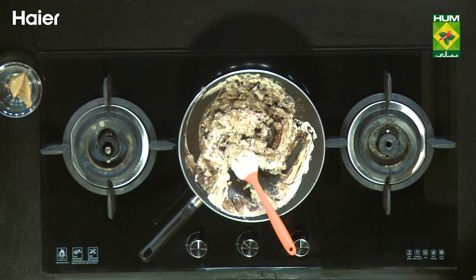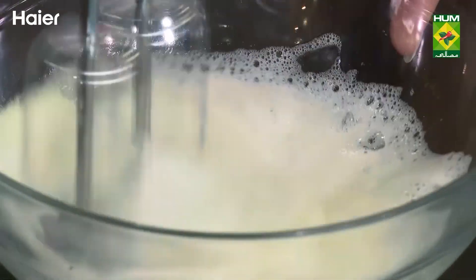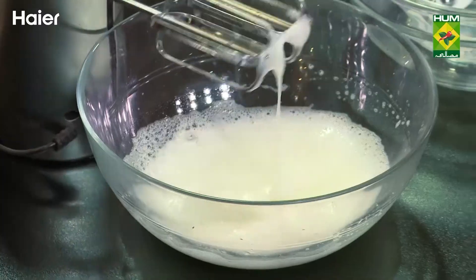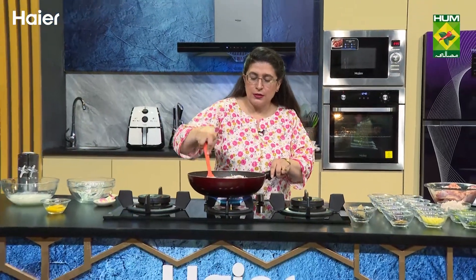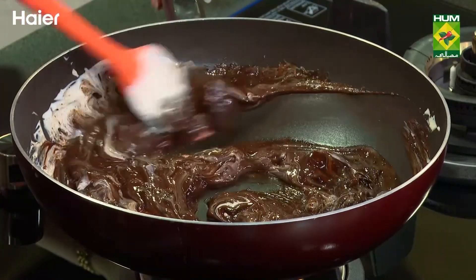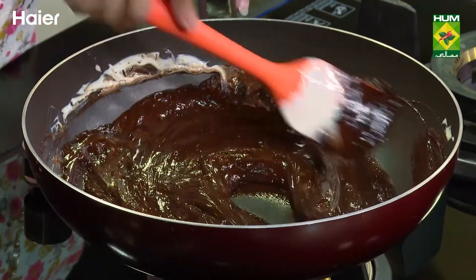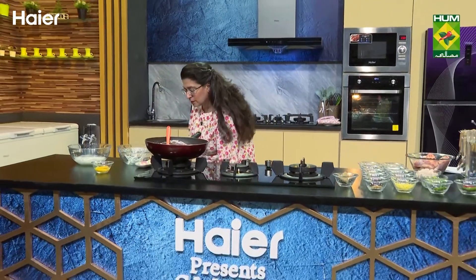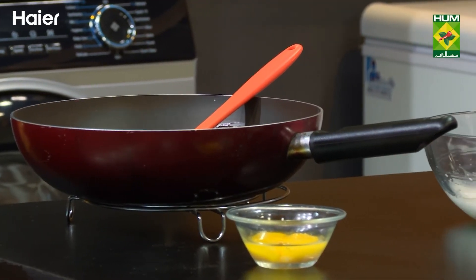Then I will fold the whipped cream into the ganache in two additions. Now the ganache is ready. Add the ganache in, then fold it into the ganache. If you add it too quickly you'll scramble the ganache. Now we fold it in carefully. That's it.